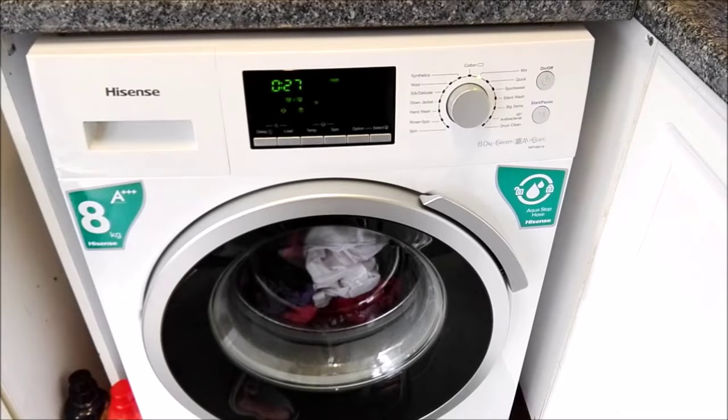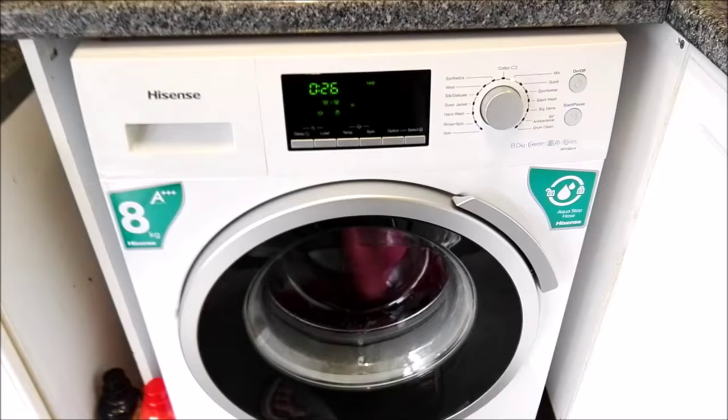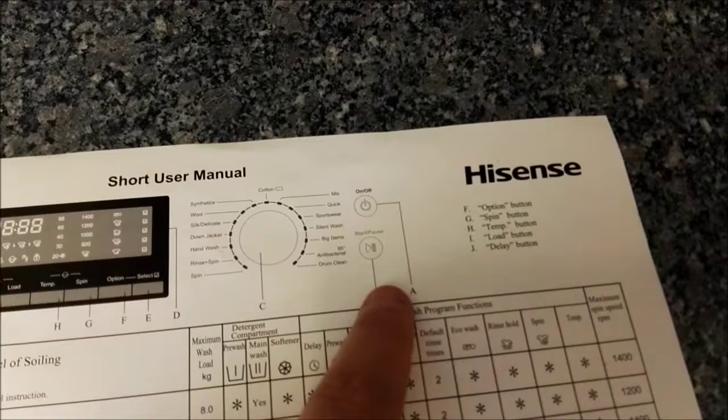It was a really big relief and we'll definitely be shopping with AO.com again because the service has been fantastic. Even the fact that we were given this machine to review — you're treated like a valued customer all the time. On the short user manual up here, you've got your model number and then letters along here, and whatever the letter corresponds to it tells you the function of that particular knob or button. Then you've got your program, care label, material and wash program functions.